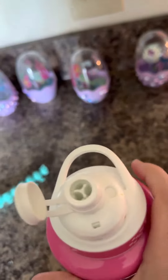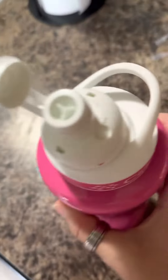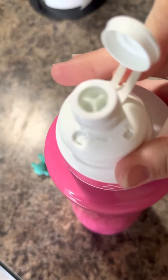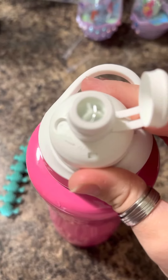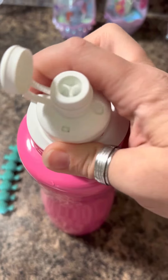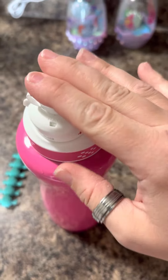My flavoring is set to X right now, which means it's off. But if you turn it, you can go all the way up to the circle, which is like a 10. I usually do a 3 when I'm drinking, and then go back to no flavoring.